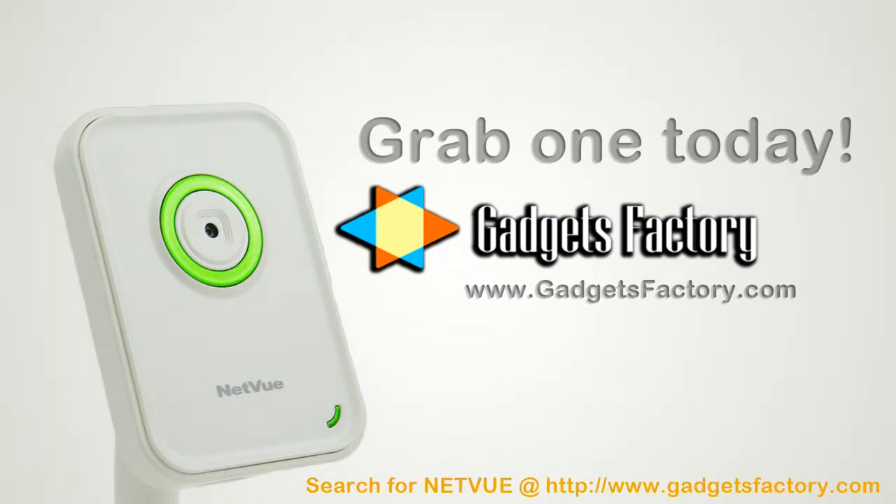Search for Netview in the search bar on the home page on Gadgets Factory, or feel free to click the link in the video description below.